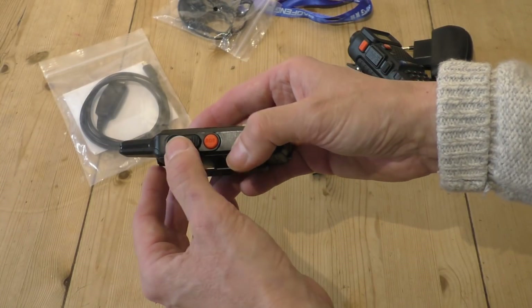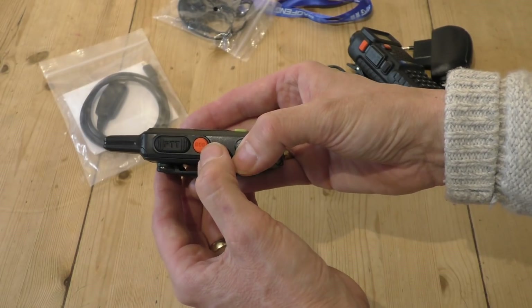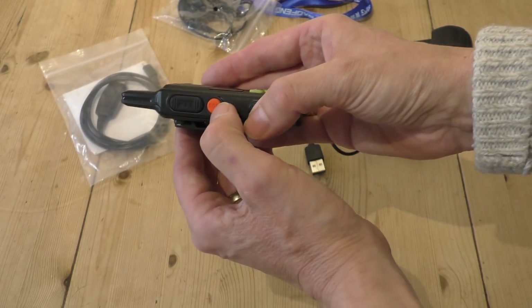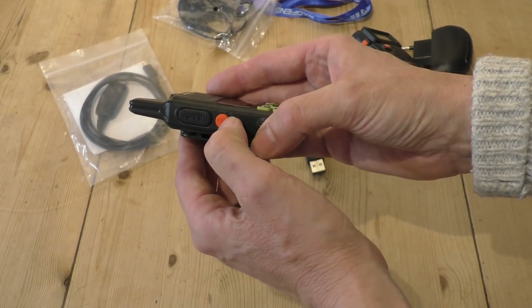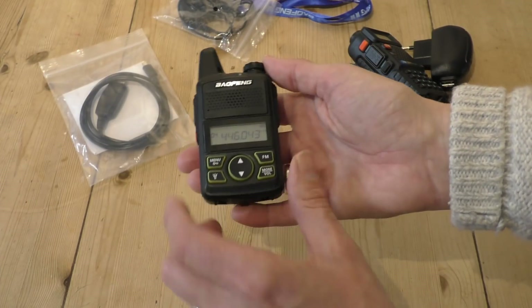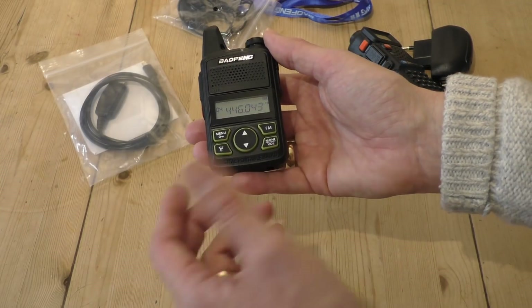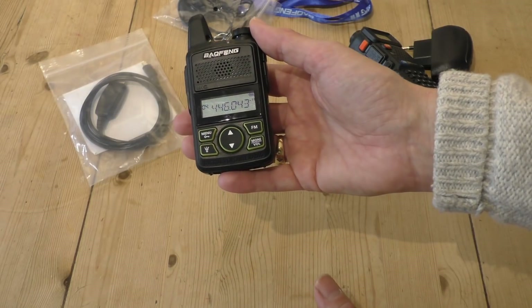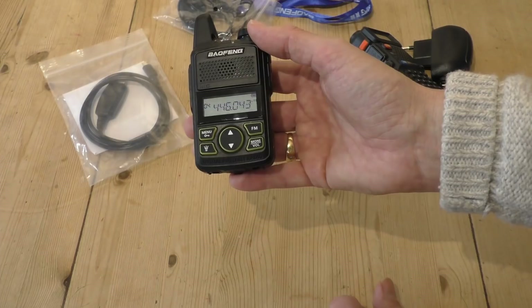On the side of the radio you've got quite a nice thick rubber push-to-talk button, and then a SOS button — which I'm not going to press because I did that before and it sets off a particularly loud siren, which is quite annoying. It's a shame it hasn't really got a keypad; all the programming has to be done via PC.